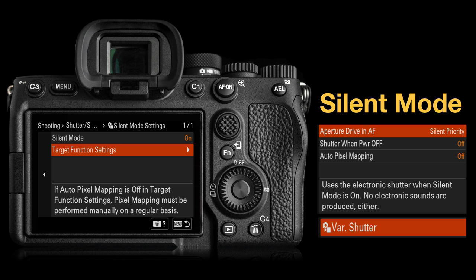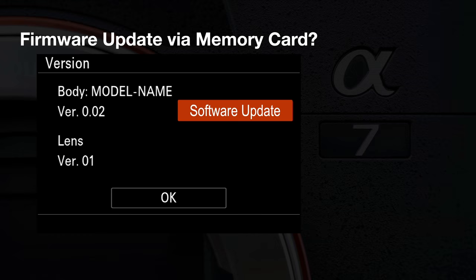So when you turn the camera off standing next to a professional golfer, you won't make any click or noise disturbance when powering down in silent mode. I also noticed in the pre-production firmware version 0.02 a button that said 'software update,' which may indicate Sony is planning to enable firmware updates via a file placed on a memory card — a welcome change especially for Apple users who sometimes struggle with firmware updates.